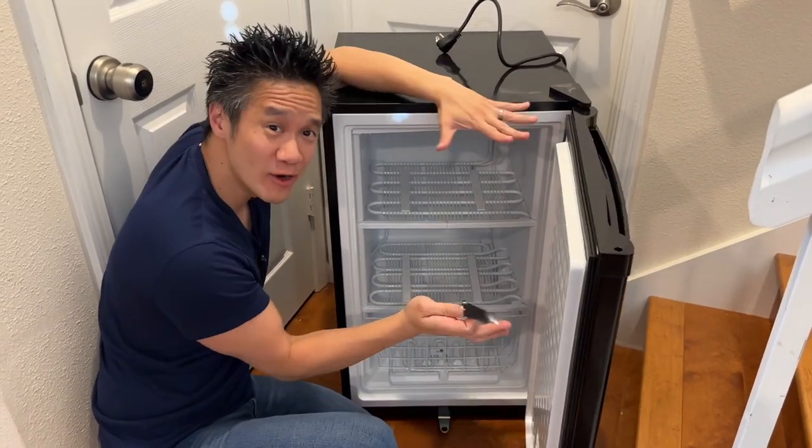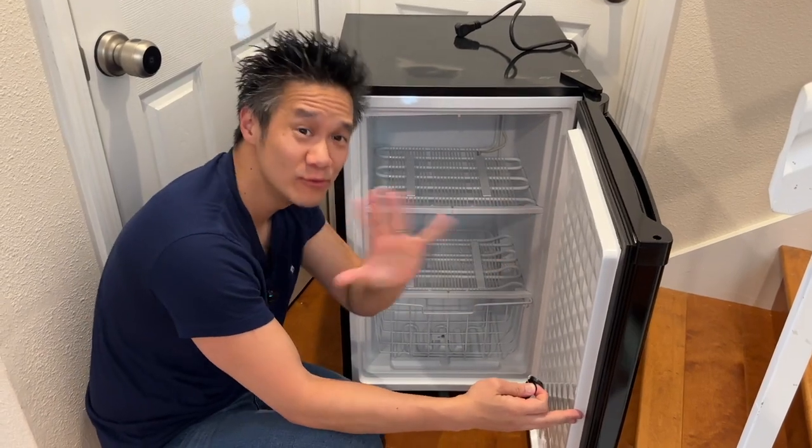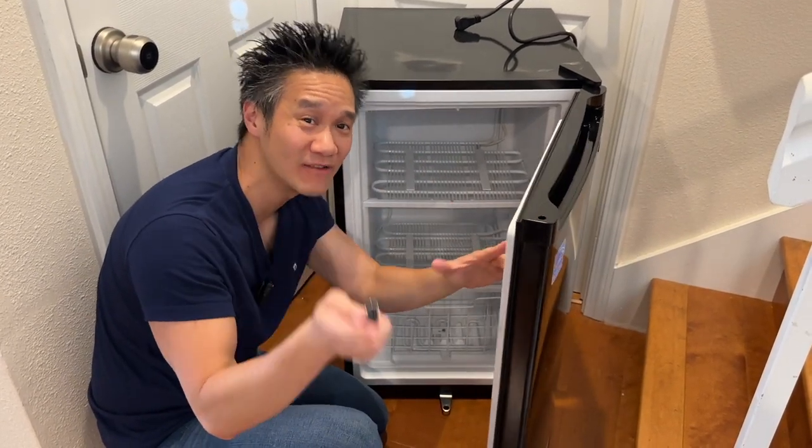This is the Wintersell three cubic feet quick-freeze freezer. This one is an upright standing freezer that has a couple of really unique features that I think you'll love.